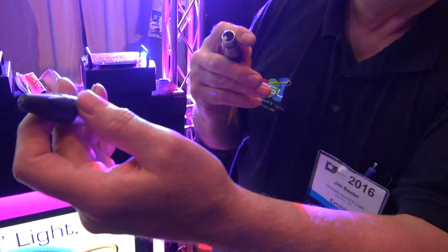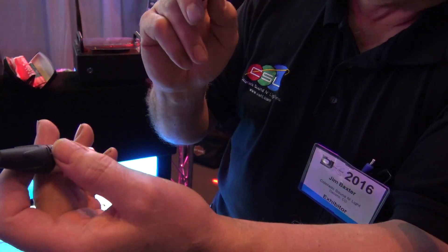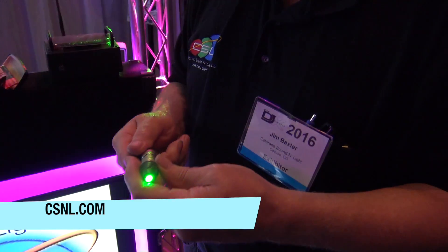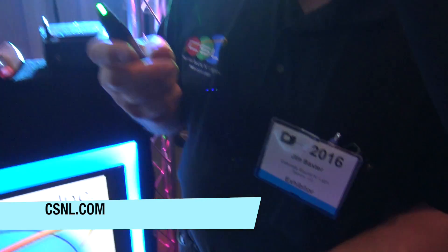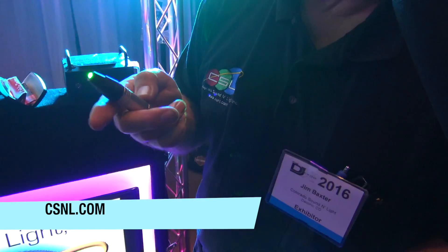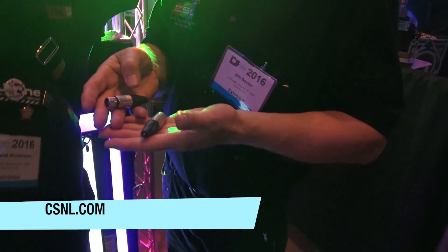I'm assuming there are batteries in there — are they easily replaceable? It's a lithium battery and you'll never have to replace it. Jim, if people want to find out more information and order one, where can they go? You can go to Colorado Sound Light, which is CSNL.com. We are at DJ Expo 2016.